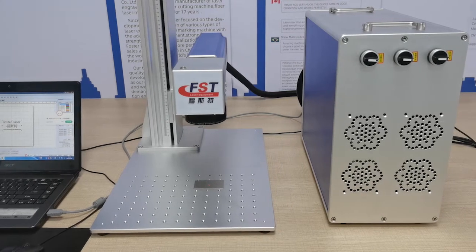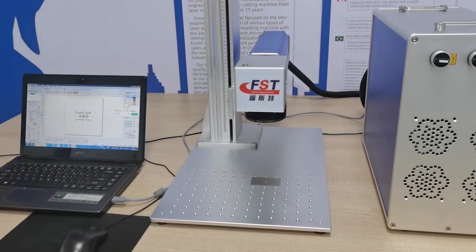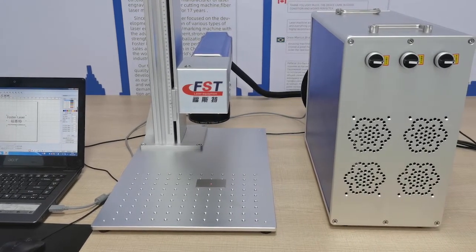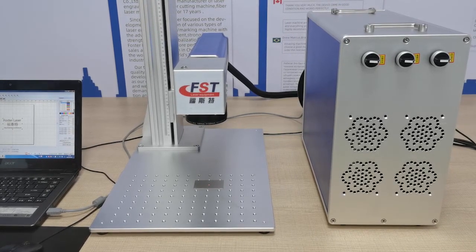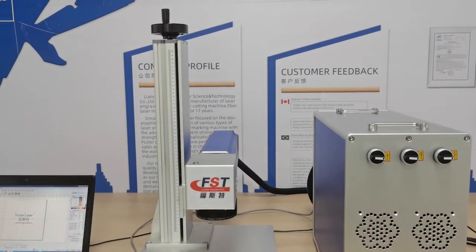Hi guys, I'm Alina. We are First Leader. Today we will test this fiber marking machine. This machine is a 30 watts GPT fiber marking machine. Now we will test it.